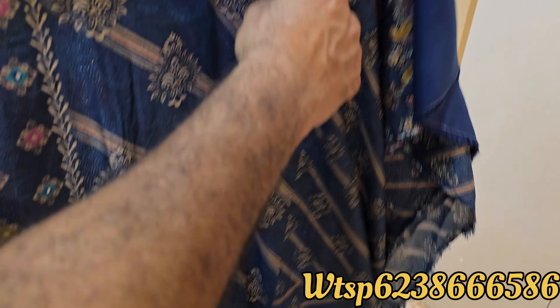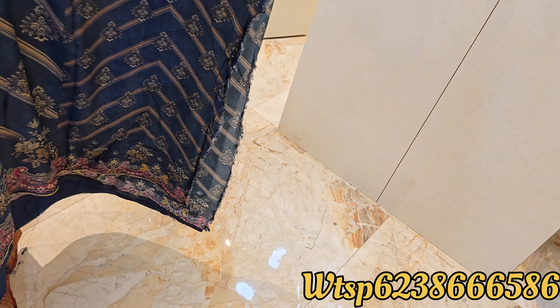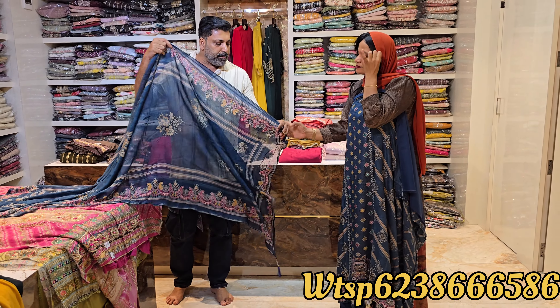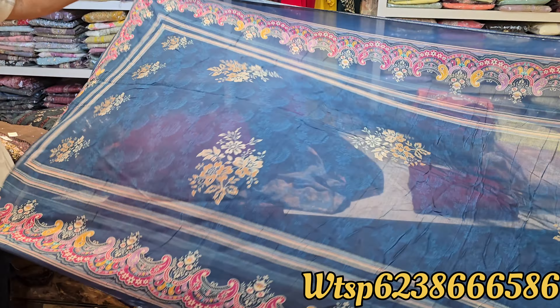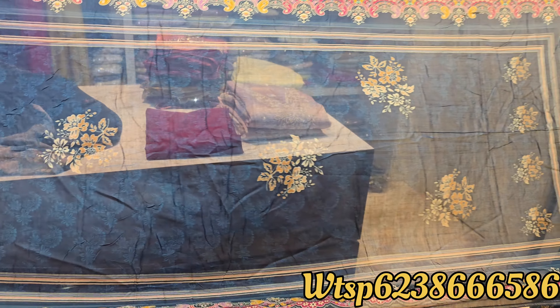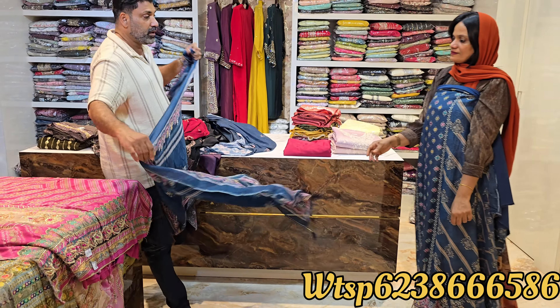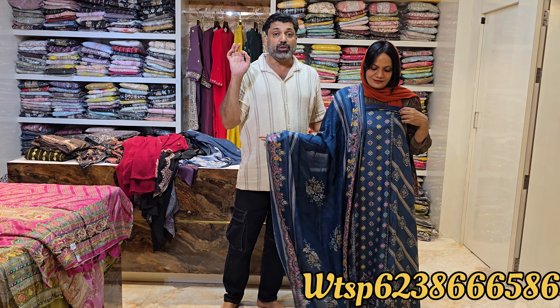This is the sleeve — the sleeve is on top. This is the top — the sleeve is a super muslin, soft muslin. The price is $199.